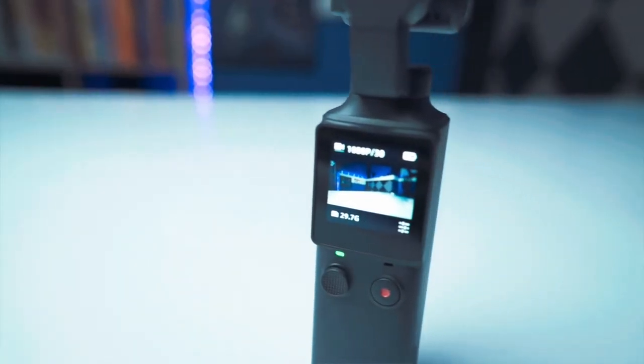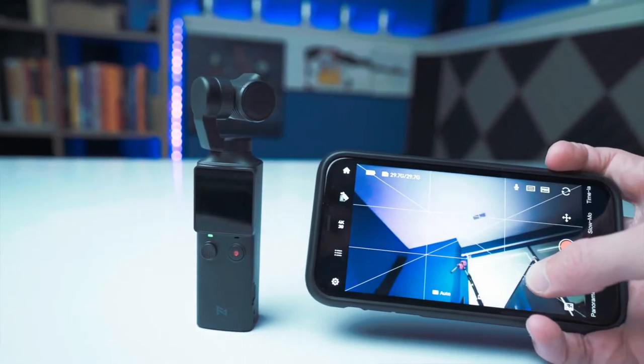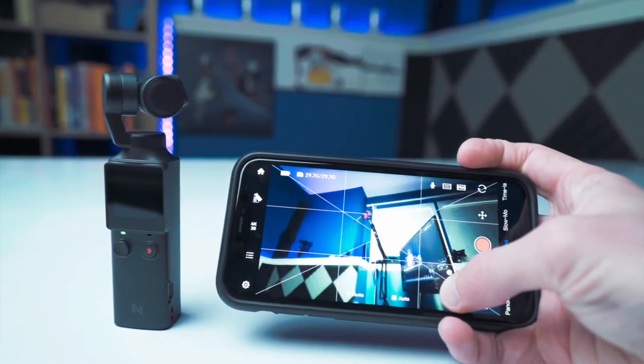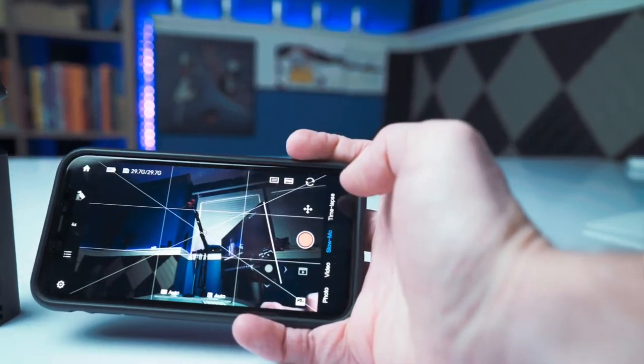Item number two is that you can control all of this with a little monitor that's on here, but you also can control it all from the app, which means you've got a bigger screen to change up more of the settings if you know what you're doing, or at least to view through. So if you want to get yourself some really good stable footage, you can use this to view on while you hold this in one hand, and given the size and the weight, it's simple to hold in one hand.